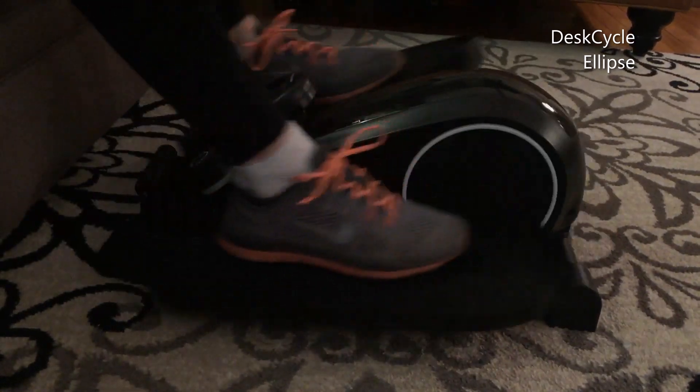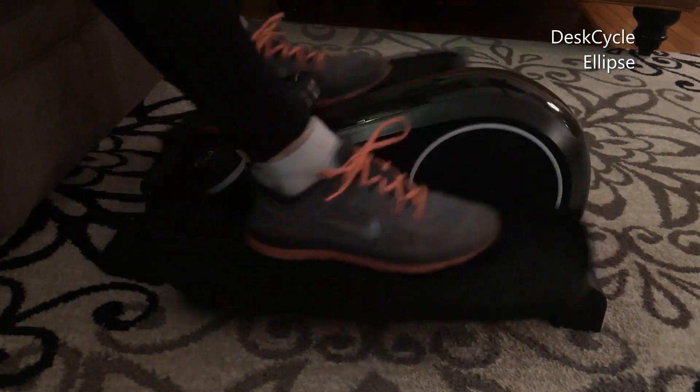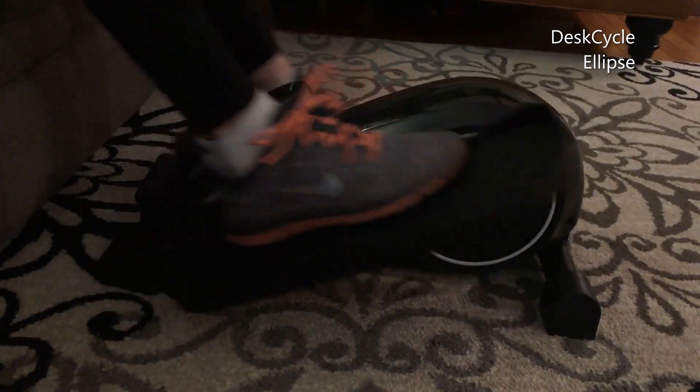Thanks for watching. In summary, in my opinion the Desk Cycle Ellipse is arguably the best under-the-desk fitness machine you can get, and you can actually get a fairly decent workout while using it.